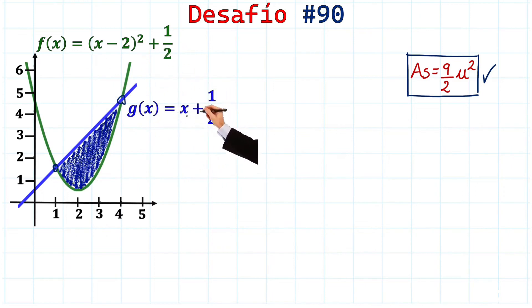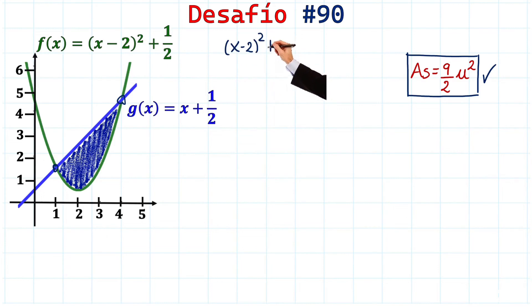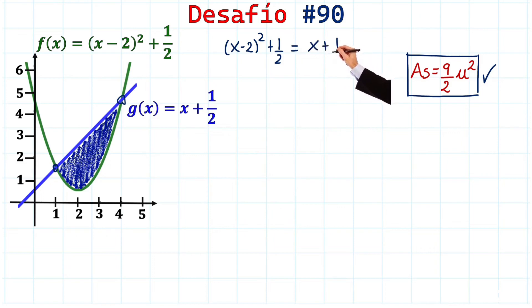Let's equate the two functions. f(x) is (x - 2)² + 1/2, and on the other side we have g(x), which is x + 1/2. Notice that the 1/2 terms cancel from both sides, leaving us with the binomial square to expand.